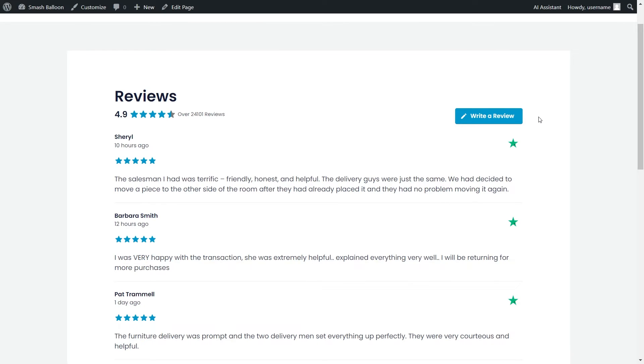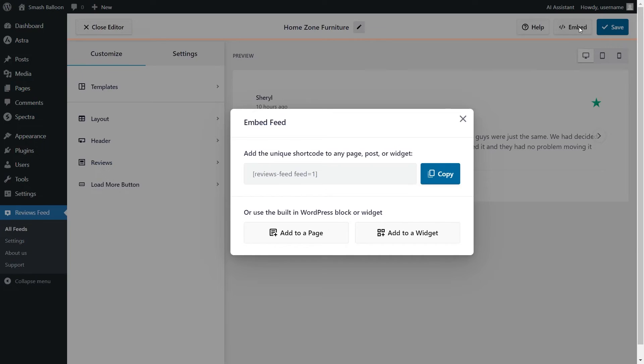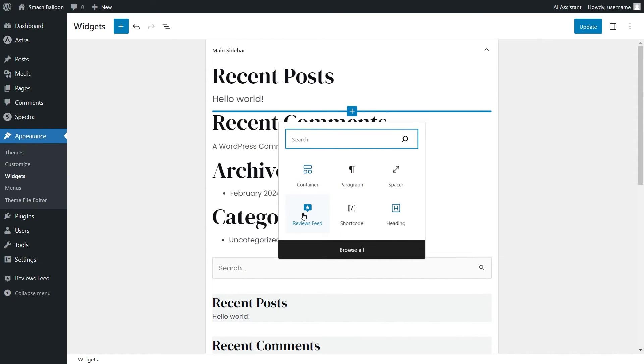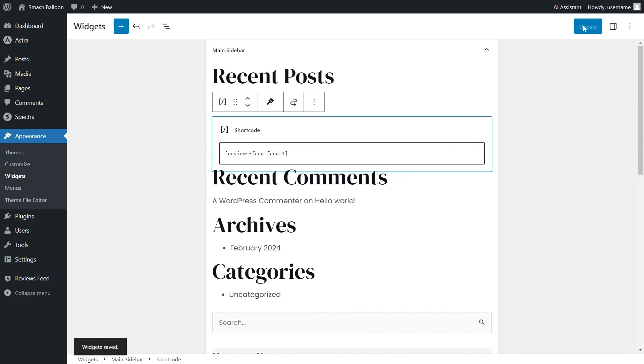Before we wrap up, let me show you how to create one for the sidebar or footer of your website. Back inside the plugin, I've created a second reviews feed for the sidebar. To embed it, click Embed on the top right corner, copy your shortcode, and instead of clicking Add to a Page, click Add to a Widget. This takes us into the WordPress Widgets menu. You can use the dedicated Reviews Feed block or the shortcode block and paste the shortcode. Once that's done, click Update.